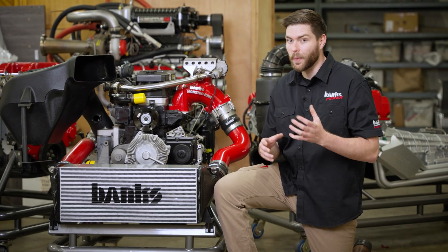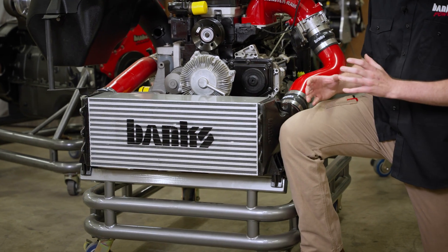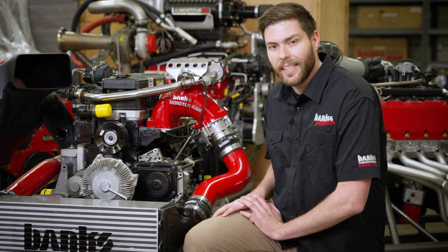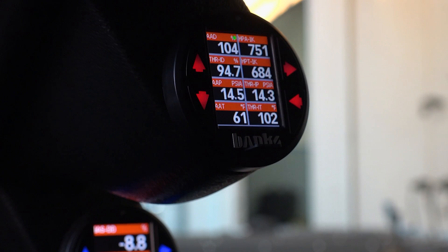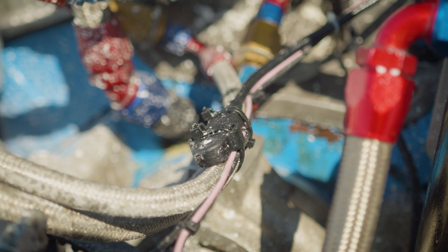The iDash can not only display and monitor those parameters, but can also calculate new values in real time based on your data stream. For example, if you place pressure and temperature sensors on your intercooler in, intercooler out, and the intake manifold, the iDash can isolate the contribution of power from just your intercooler. This can be displayed as a percentage or an actual horsepower value. You can get a lot of good data from just a few well-placed sensors.